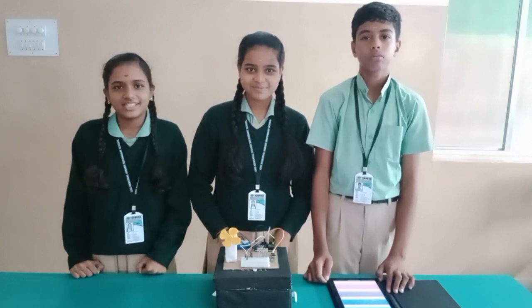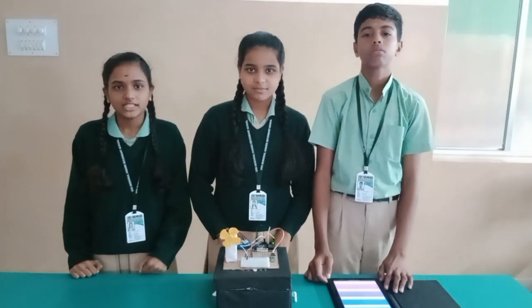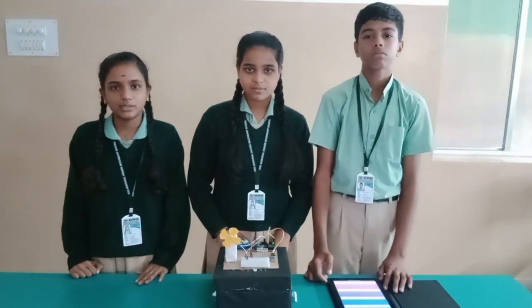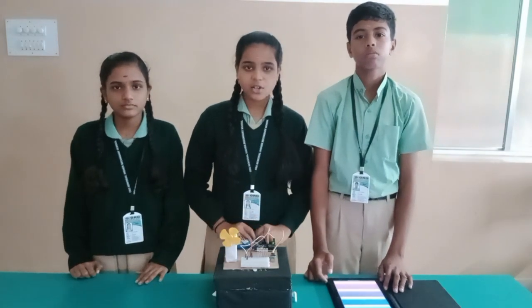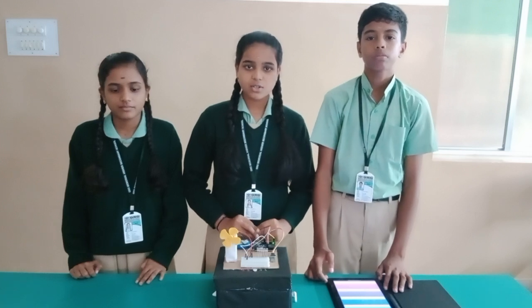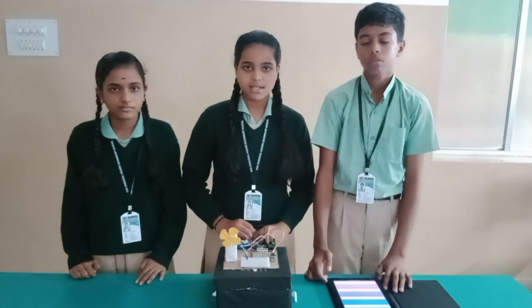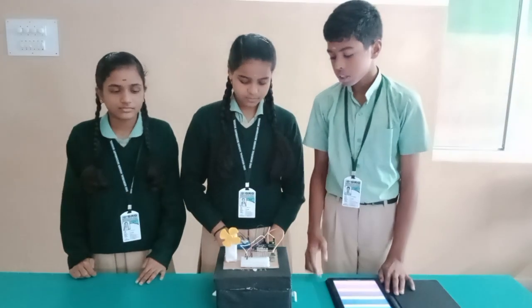In this modern day, everyone uses smartphones and the internet. Therefore, every smartphone has a Bluetooth system. This project is mainly for disabled people. Here we have an electronic device connected with Bluetooth. It is a simple project where we can control different electronic devices with the help of Bluetooth. Here we have a controlled panel LED.